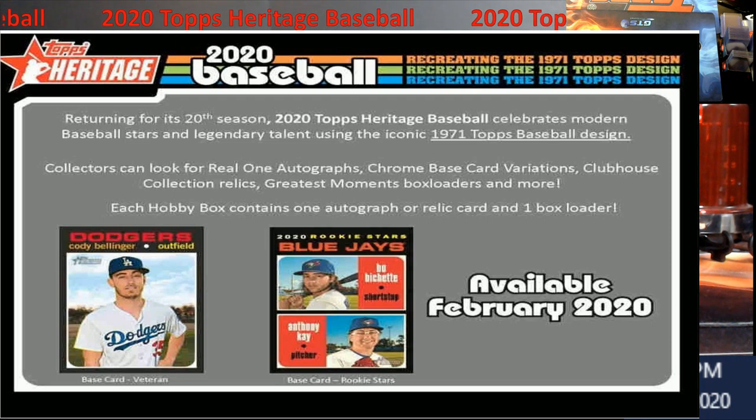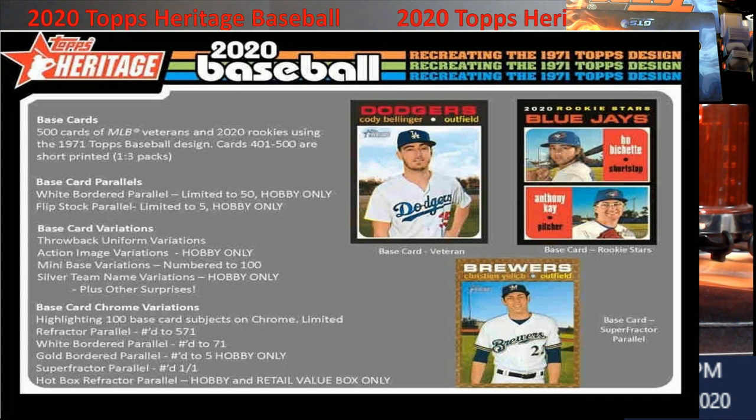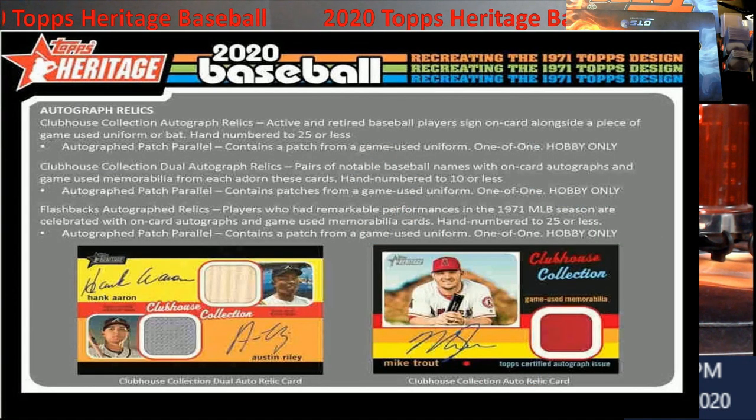Last year we pulled out one soda redemption — that thing was sweet. The set is 500 cards, then you've got the 2020 rookies at cards 401–500, short prints one in every three packs, white-bordered parallels limited to 50 hobby-only, and flip stock parallels limited to five, also hobby-only. This is why we do hobby and don't really do retail. Hopefully we get a refractive parallel hot box so I can show you — they look pretty cool. There are also throwback uniform variations, action image variations, mini base variations numbered to 100, and silver team name variations, plus the chrome cards.